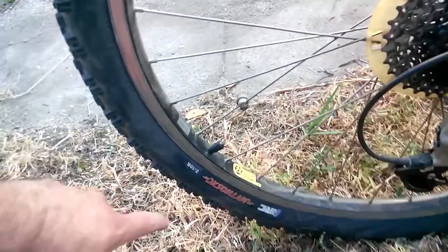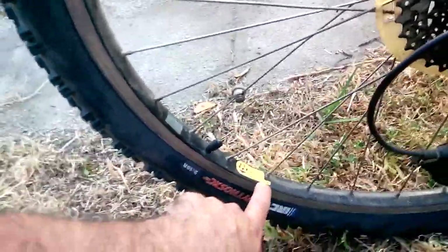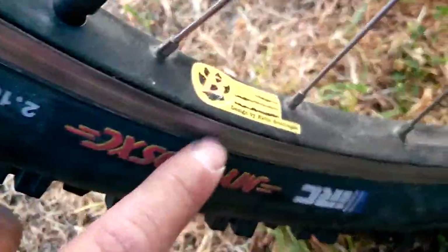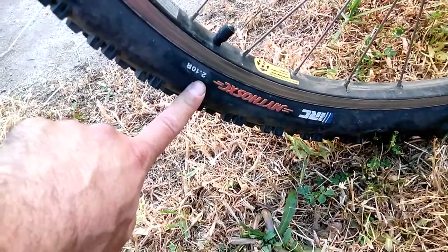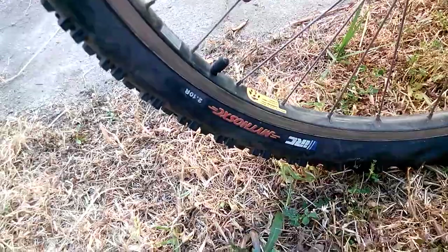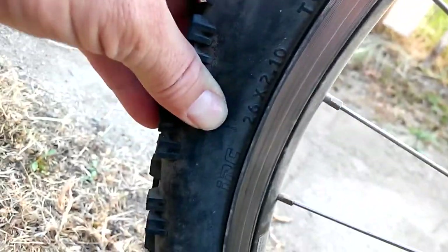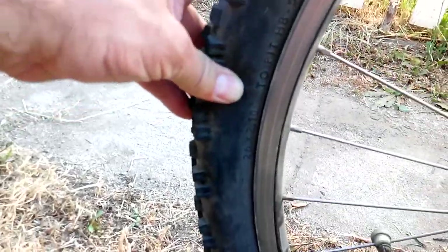The wheels — I believe these are Bontrager rims, yes they are, branded by Kini Bontrager. It came with 26 by 2.10 Mythos tires.